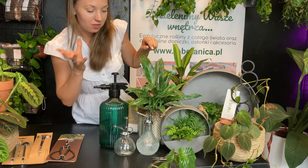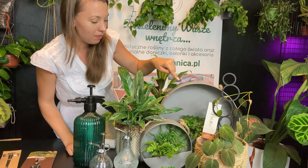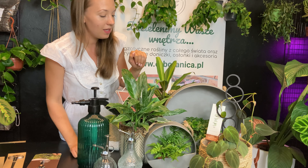Wcisnęliśmy ósemkę, choć jest troszeczkę zniekształcona — to jest największa, którą mamy. Tutaj wsadziliśmy dziesiątkę, jedenastkę. Mamy jeszcze średni rozmiar, ale tutaj nie wystawialiśmy.